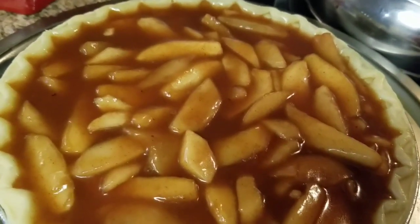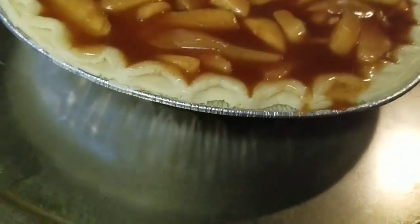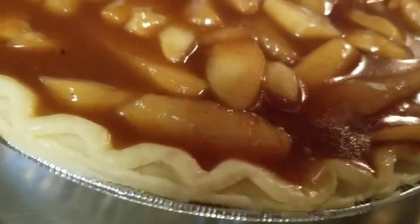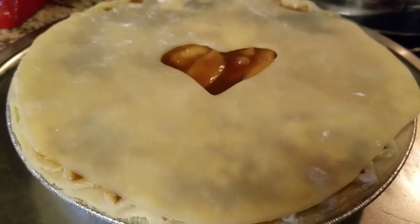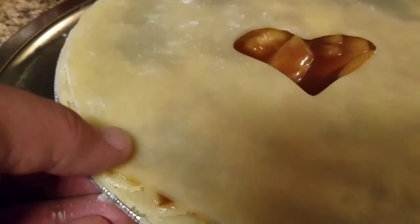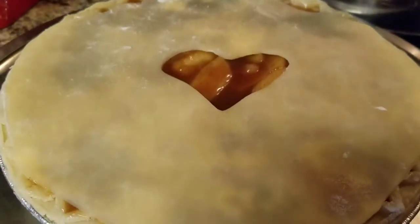Doesn't that look good? Let's go ahead and throw that top on there. Put a sheet underneath the pan because it's gonna bubble up a little bit on the sides — just the nature of it. Now you can go ahead and crimp this around, make it tight, but I like to leave it just a little open anyway because it helps steam and cook crispy.